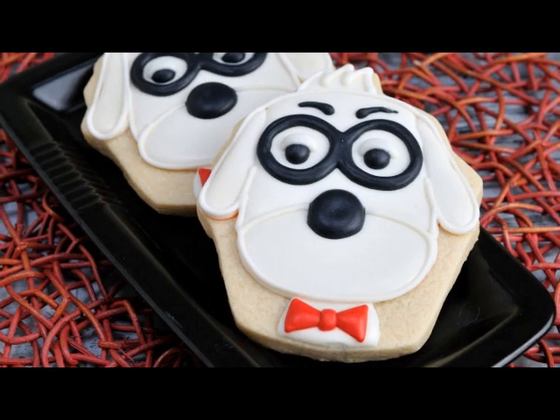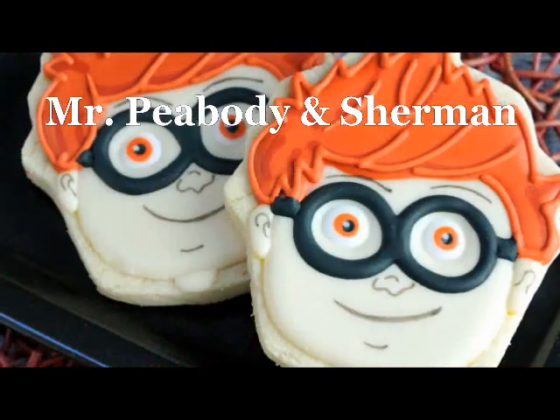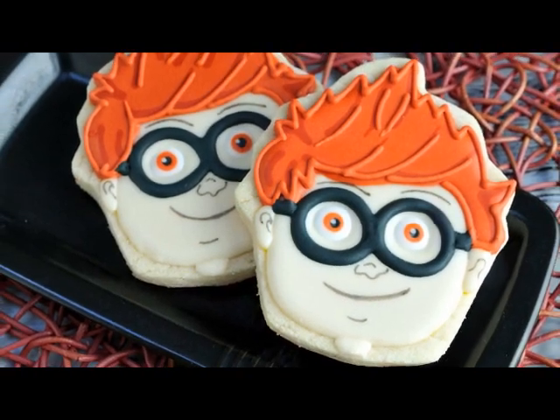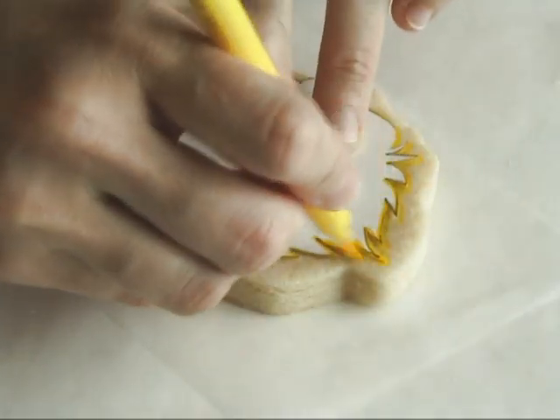Hi guys, welcome to Haniela's. Last week I showed you how to make Mr. Peabody, and today using the same cookie cutter I'm gonna show you how to make Sherman.